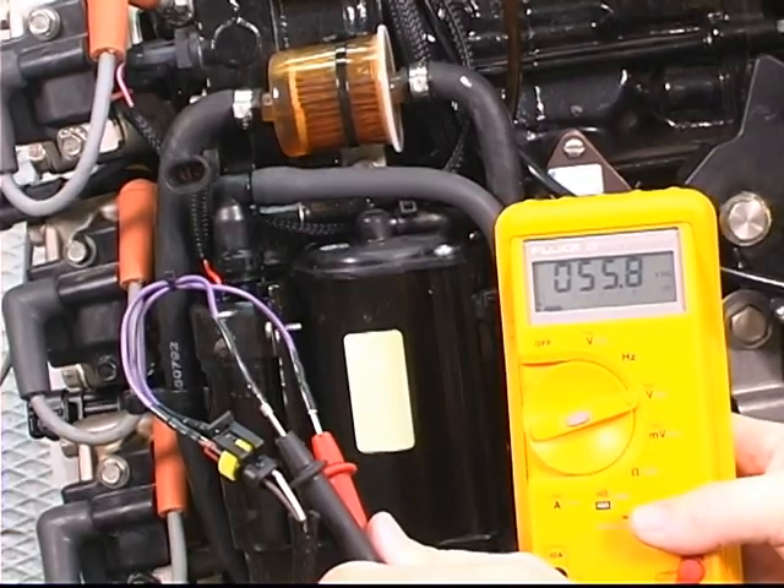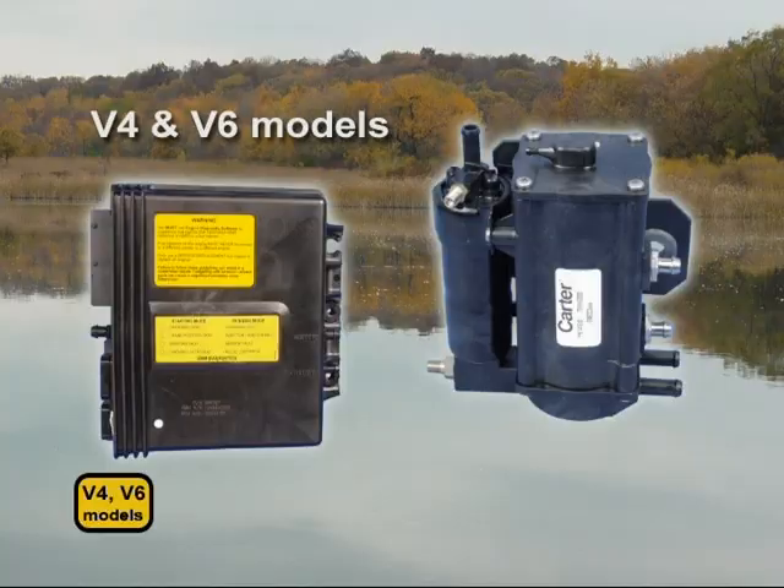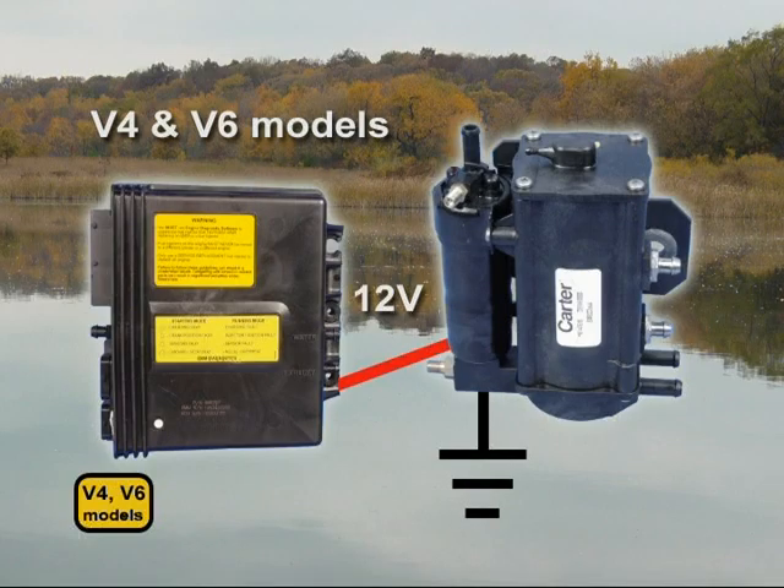Remember, it is the ground side of the circuit that switches on and off. On V4 and V6 models, the EMM provides the fuel pump with 12 volts. It is not provided through pulse width modulation. The EMM switches the positive 12-volt side, not the ground.